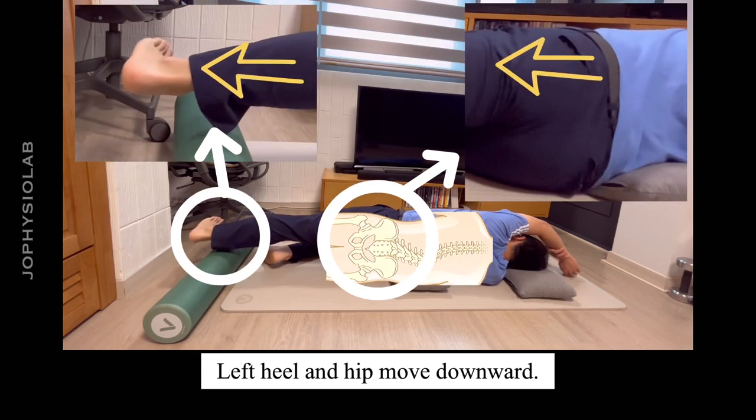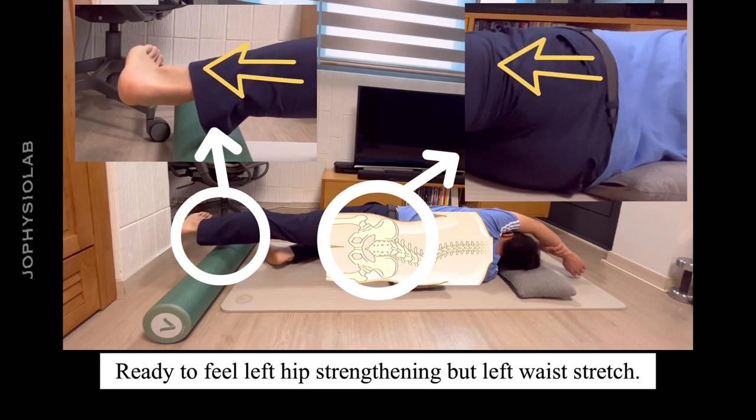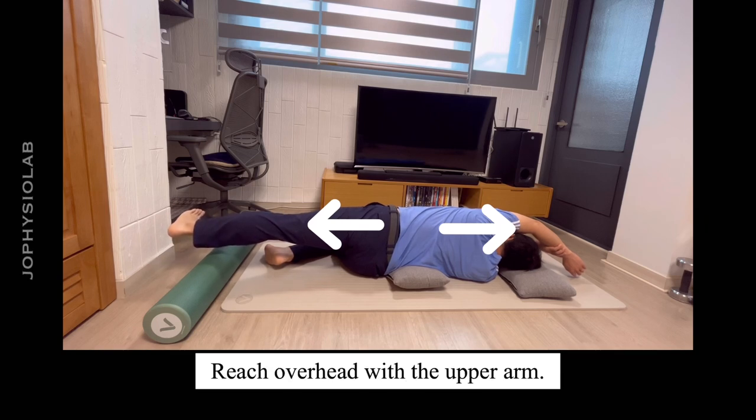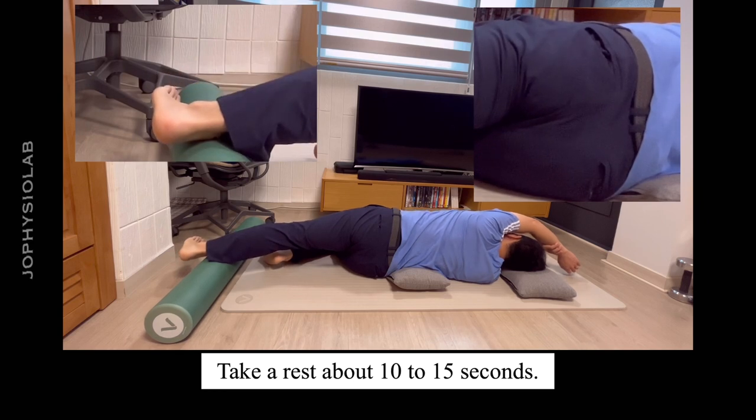Move the left heel and hip downward. Get ready to feel left hip strengthening and left waist stretching. Reach overhead with the upper arm. Take a rest for about 10 to 15 seconds.